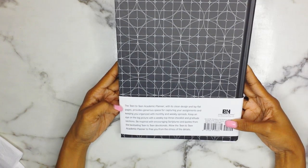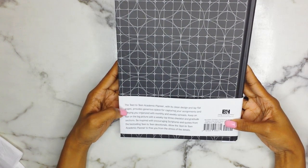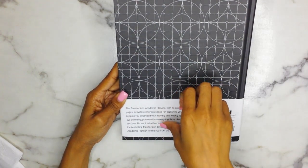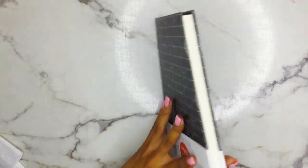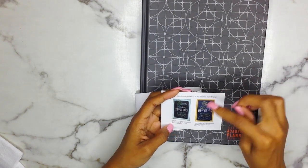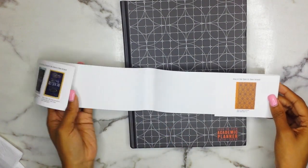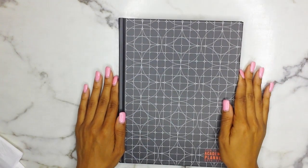It is from BNH Publishing Group. On the back it says: 'The Teen to Teen Academic Planner, with its clean design and lay-flat pages, provides generous space for capturing your assignments and keeping you organized with monthly and weekly spreads. Keep an eye on the big picture with a weekly top three checklist and a gratitude section. Be inspired with encouraging scriptures and quotes from the best-selling Teen to Teen devotionals.' They have one devotional for girls and one for guys, and also a journal available from the Teen to Teen brand.